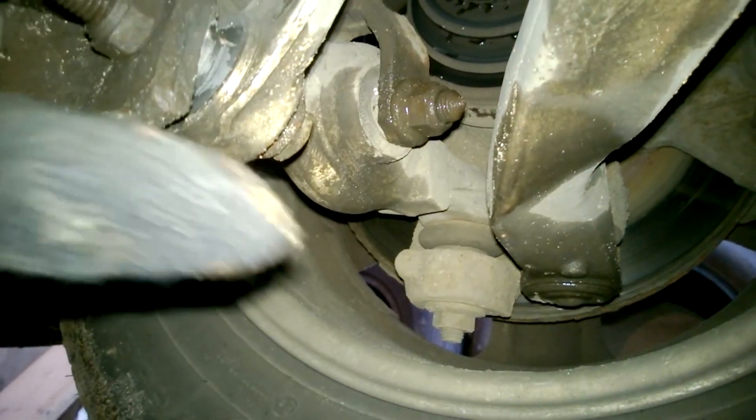Below there's the aluminum stabilizer bar link, which is small in size and costs approximately $18.